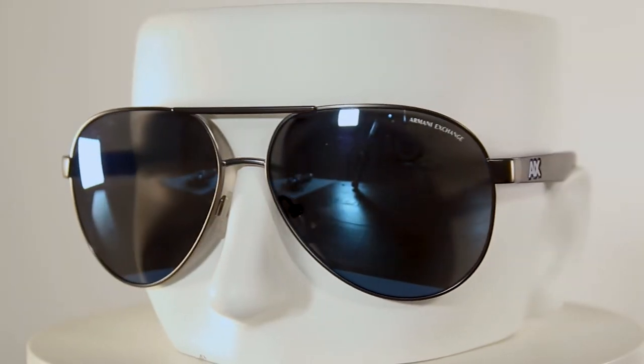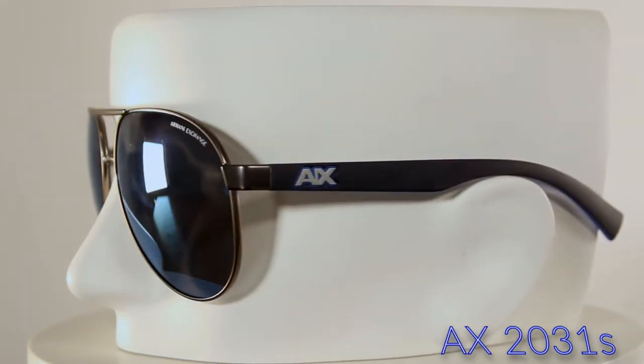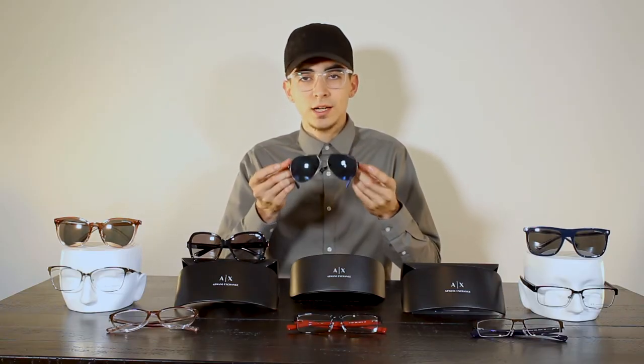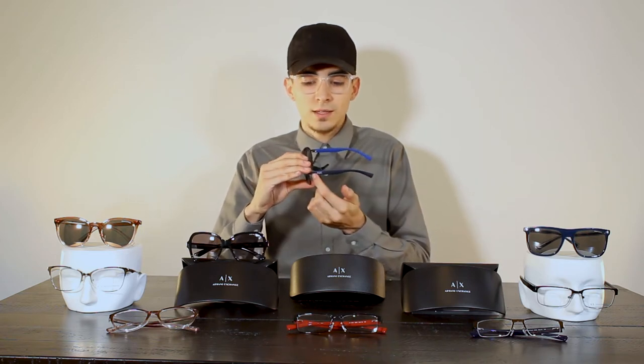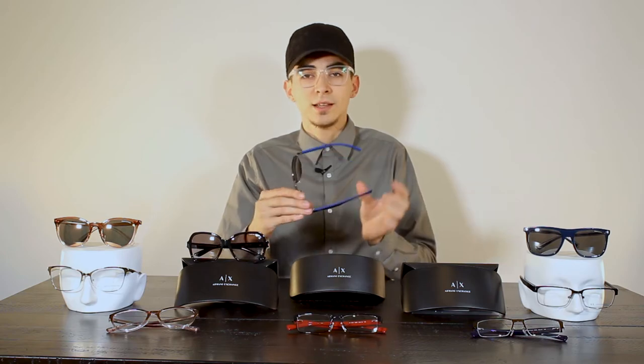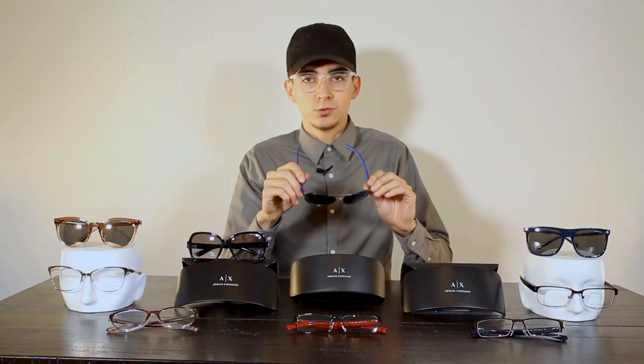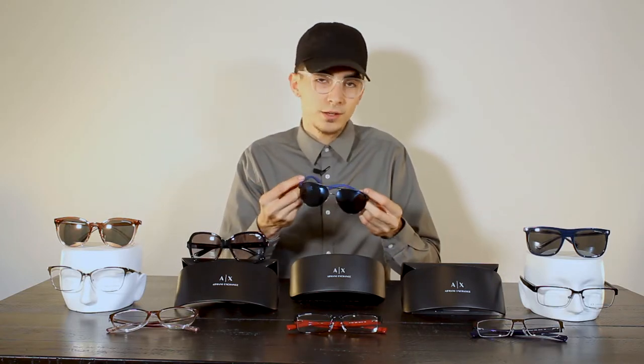Moving on to the next pair — these are the men's aviators. You can't go wrong, you've seen them in all the cool cop movies, but these add more style to the aviator lineup. They come in a nice blue color with a cool blue mirror finish on the front. A cool detail is the AX logo on the side — it's on a black sidebar with silver lettering outlined in blue to match the inside of the bar. On the inside of the bar it's actually rubber, grooved with a nice cool design — a detail most other eyewear companies wouldn't do.